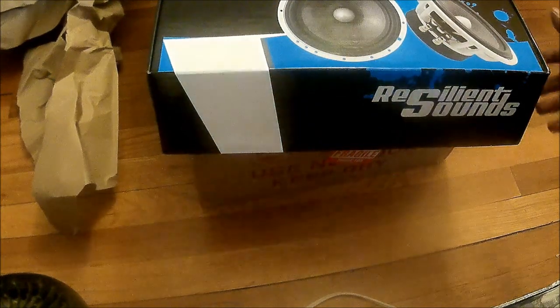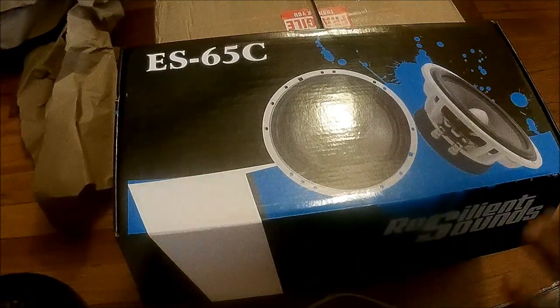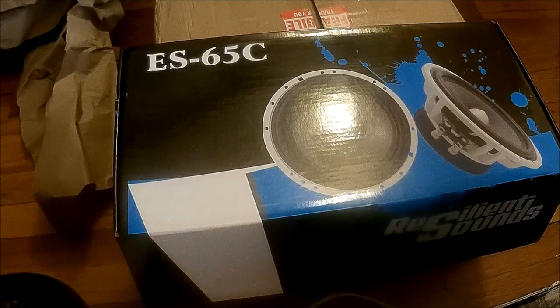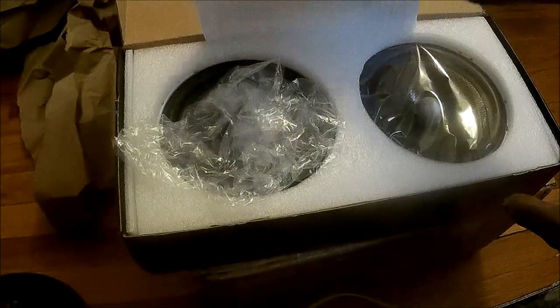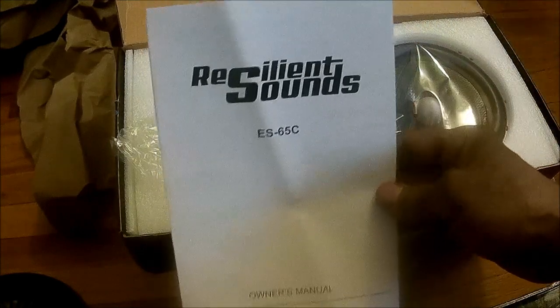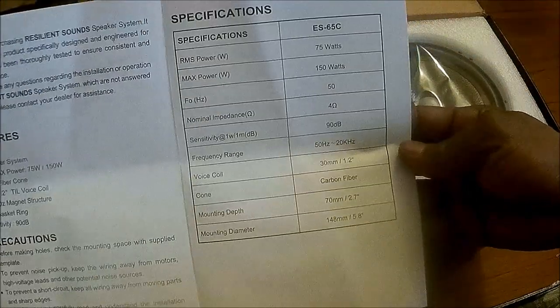All right, let's dive into it. First, I must say packaging — if I was to rate it a 10 out of 10, it's definitely a 10. I already opened this box up, so bear with me. Got an instruction manual and I'll put the specs right there for y'all.